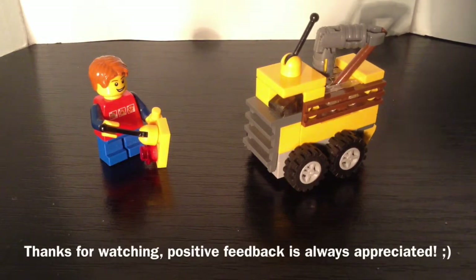So this was it for this video. I hope you enjoyed it. Positive feedback is always appreciated. I will see you later. Have a nice day and goodbye!